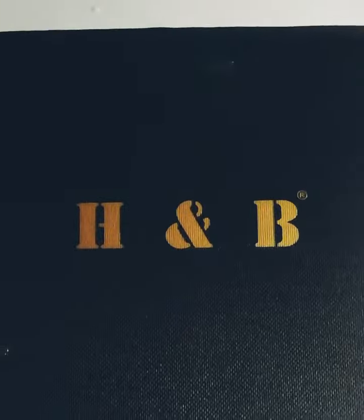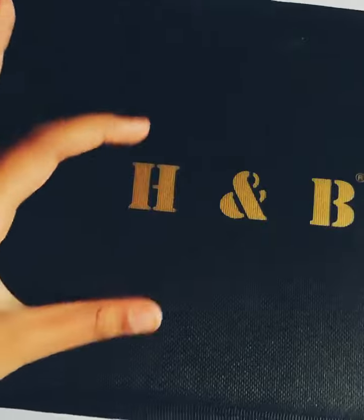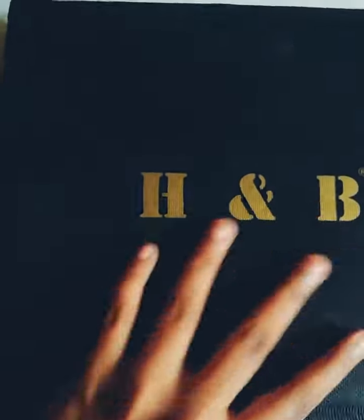Hello friends, welcome to my channel. In this video I'm going to show you the unboxing of this artistic kit which I've brought from Amazon. Description is given below. Now I'm going to start opening it.